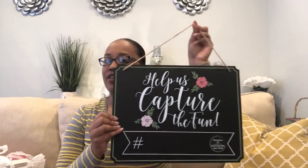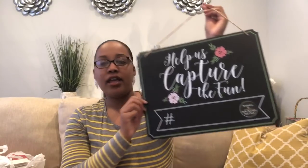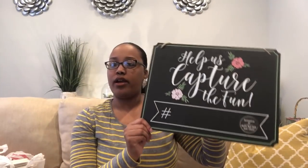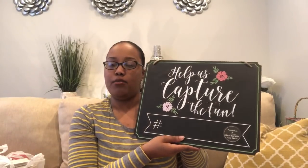The next thing I picked up — I always pick up chalkboards because I've found them to be the best value in the Target Dollar Spot. But this one was especially cute because you could use it for a lot of different events. It says 'Help us capture the fun' and has a space for you to put a hashtag for social media. You can use these for weddings, showers, housewarmings, any type of event. This was part of the bridal and baby shower collection and was only $3. It's pretty large — you can hang it somewhere or sit it on an easel, write in your hashtag with regular chalk, then wipe it off and reuse it.